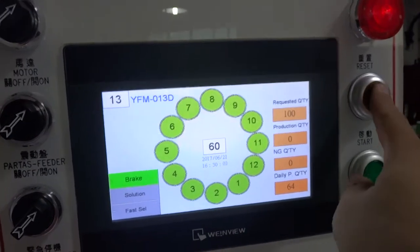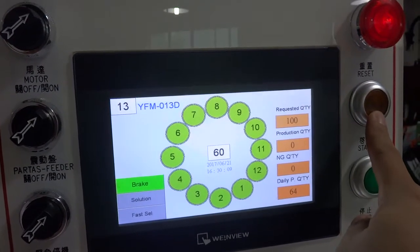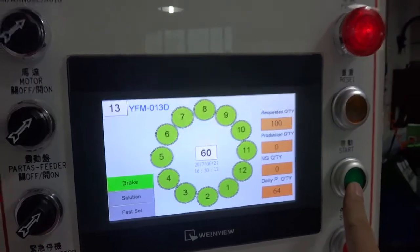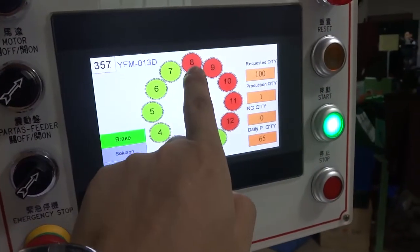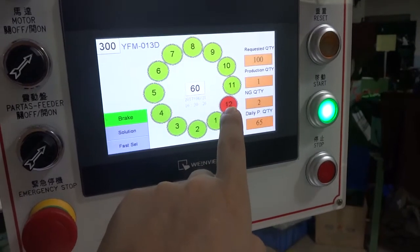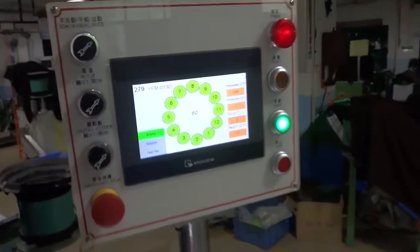Before you start the machine, you must press the reset button to make sure everything is clear. Then you can press start and the machine will be auto-running. You can see the red light means it is beginning, so take out the slider and let it go into production.